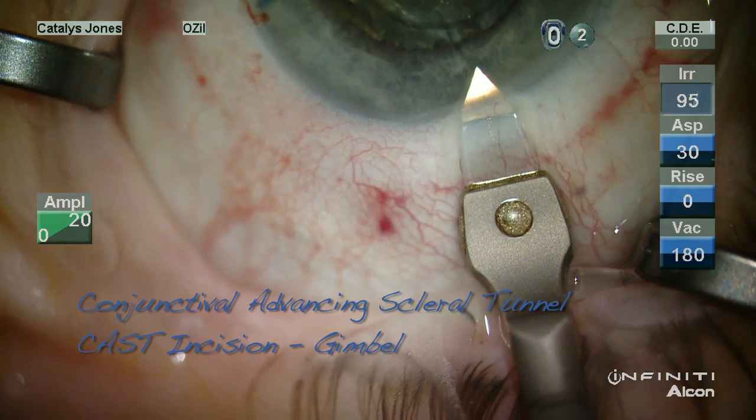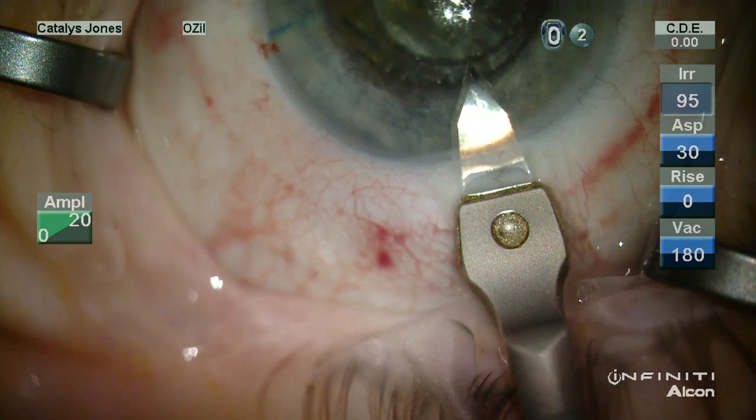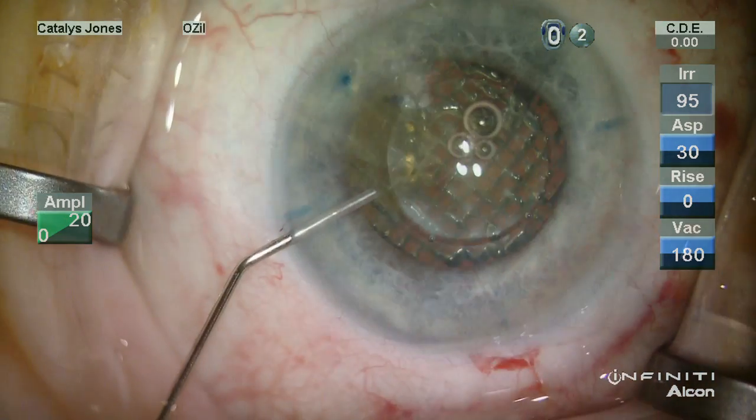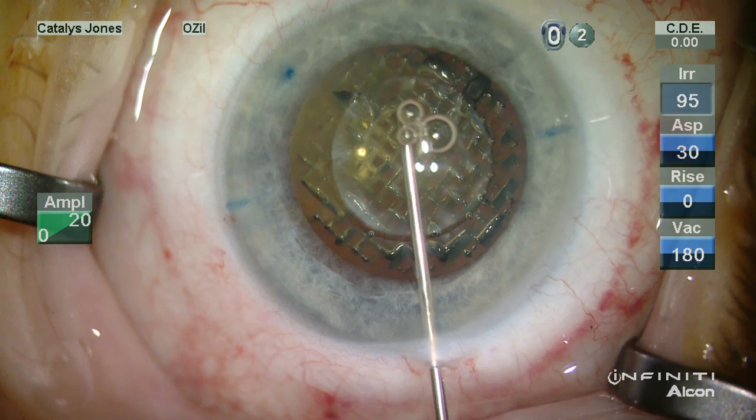For these cases I employ a CAST incision developed by Howard Gimble, and this permits me to place an incision at essentially any location despite the history of radial keratotomy.